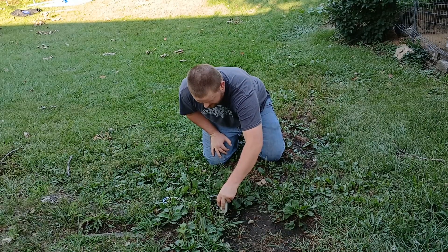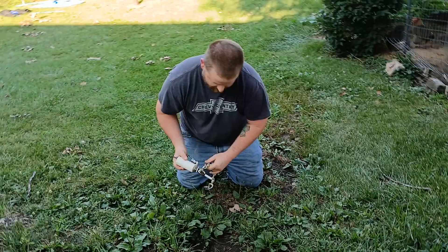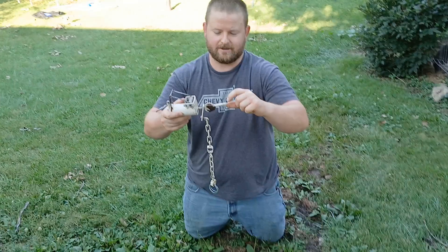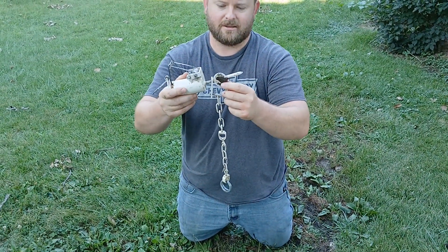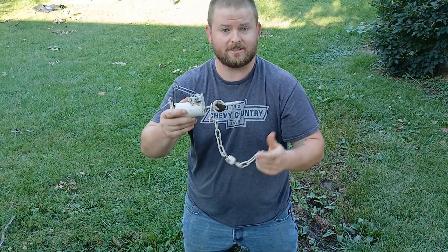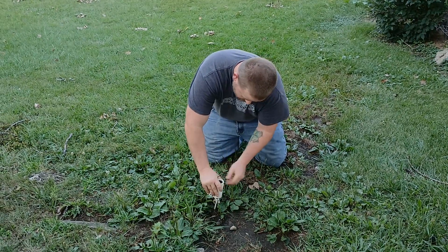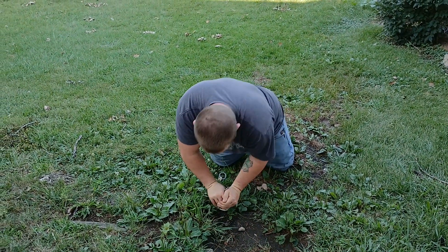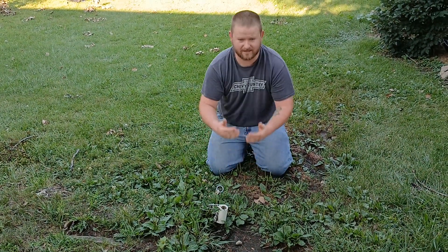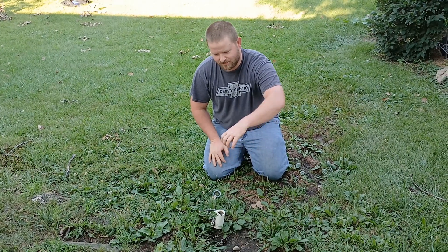Another way you'll get a misfire is if you put your trap down in soft soil. The Duke Dog Proof has a narrower strip here, whereas this Z-trap has a bigger surface so it doesn't spin as easily. The main thing is when you put your trap in, you want to put it in solid. If you have sandy soil and it can spin side to side because it doesn't have that bigger bottom like the Z-trap, it's going to give it too much wiggle room.